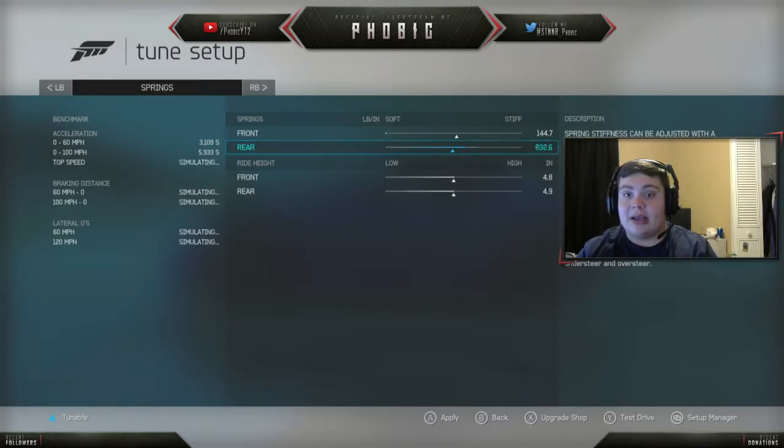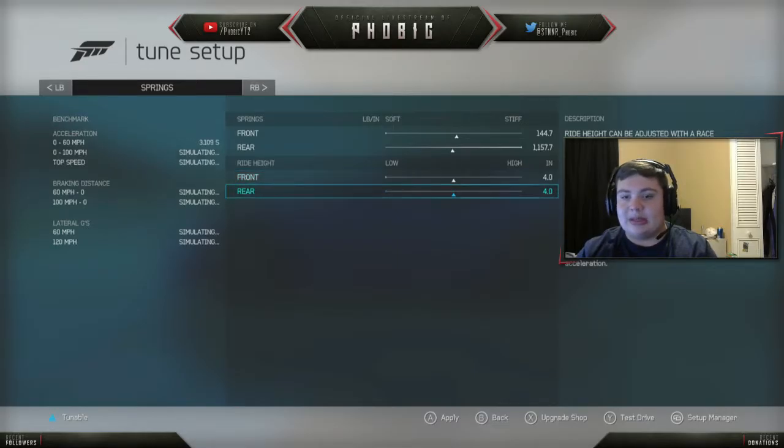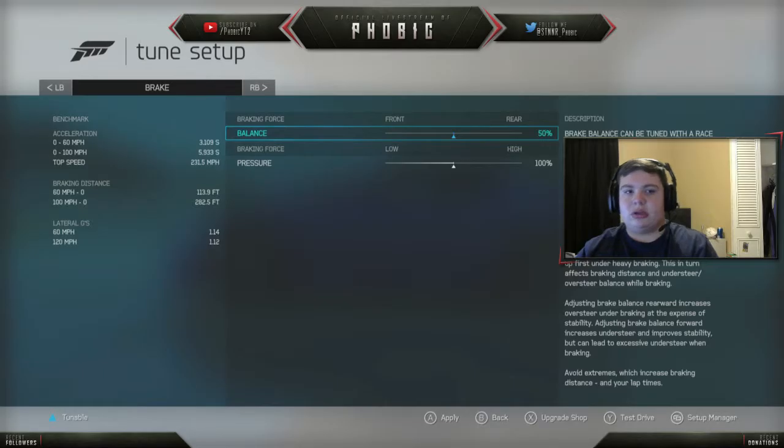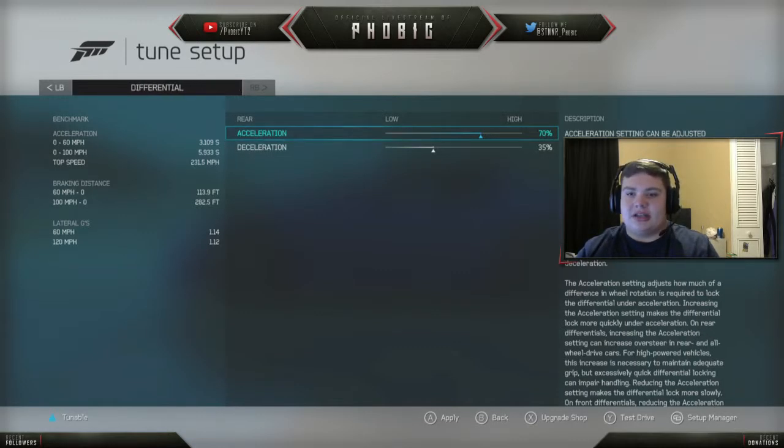And then for ride height, I usually slam my cars just because it's me. But you can leave it there, you can raise it a little bit, but I really wouldn't go any higher than maybe half an inch higher than it comes stock. Dampening — you really don't want to touch the dampening. Aero — if you put an aero kit on it, you can adjust the aero kit for more downforce, but I usually don't put aero kits on. Braking you don't want to touch, and diffs you don't want to touch either.